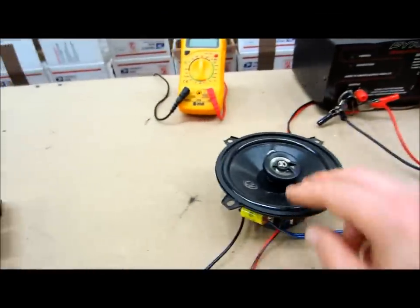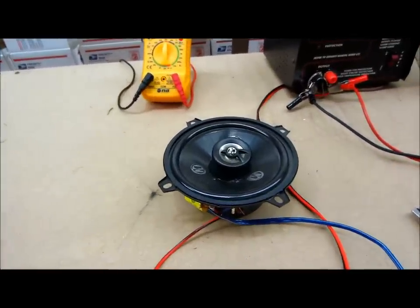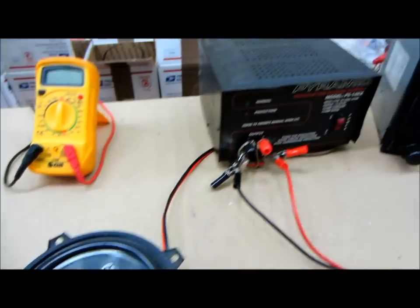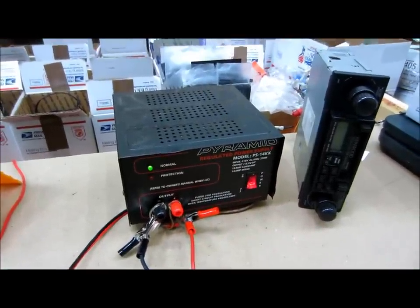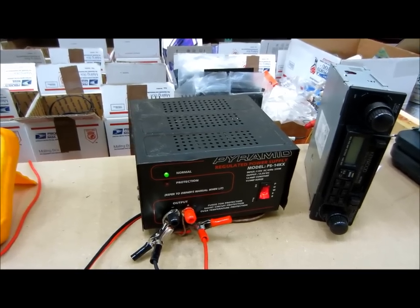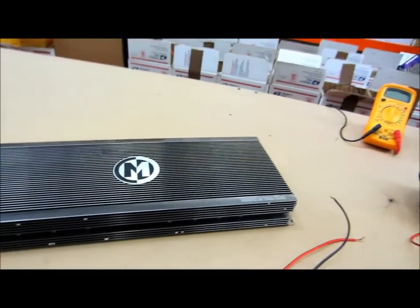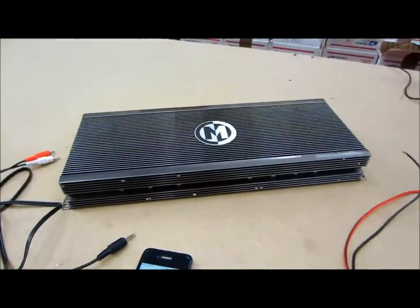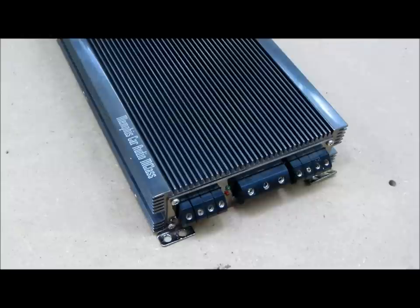I'm also using a regular test speaker — just a regular old 4-ohm speaker, but it doesn't matter what you have lying around, whether it's 4-ohm, 2-ohm, 8-ohm, it'll do just fine. And I'm using a Pyramid 12-amp power supply which has built-in protection. If the amplifier is faulty or has a dead short, it won't blow up my power supply. If you're in a pinch, a car battery will work just as well — it doesn't have to be as fancy as this.